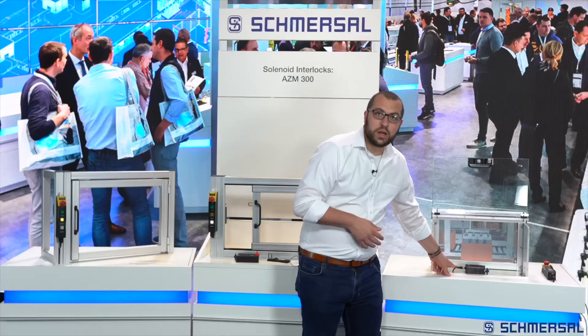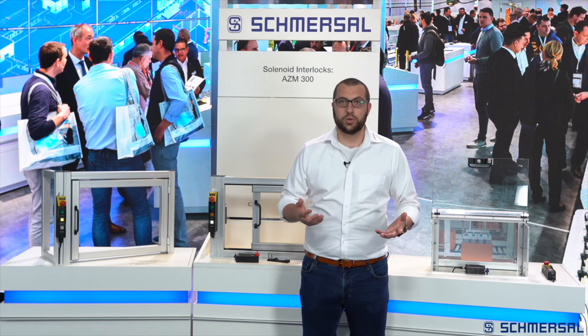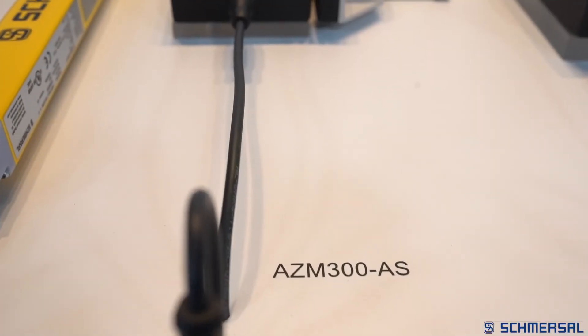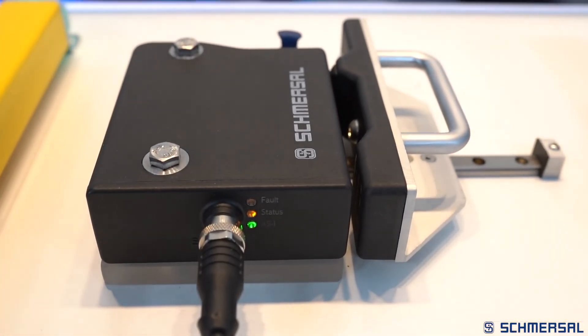Like most Schmersal electronic safety switches, the AZM300Z is fitted with an 8-pin M12 connector. The device has one diagnostic output and two safety outputs, and can be connected in series with other solenoid interlocks as well as other safety sensors from Schmersal. Next to the connector are three LEDs that can be used for diagnostic and status information. For more information about our AZM300, please feel free to contact us.